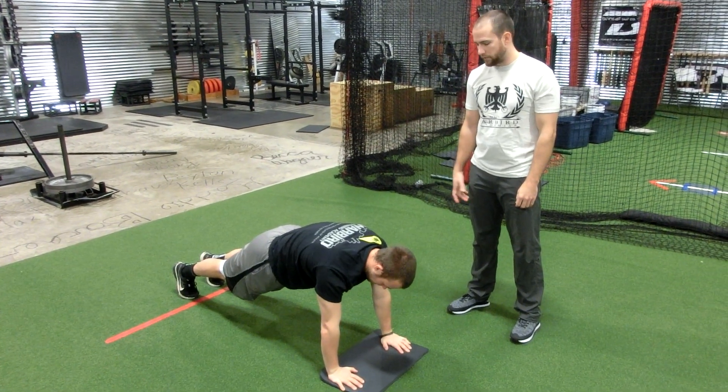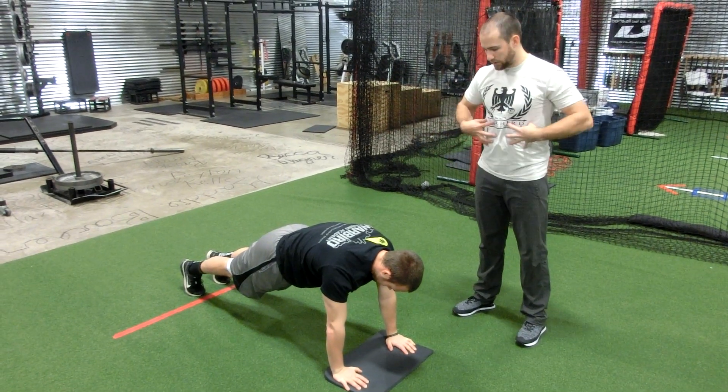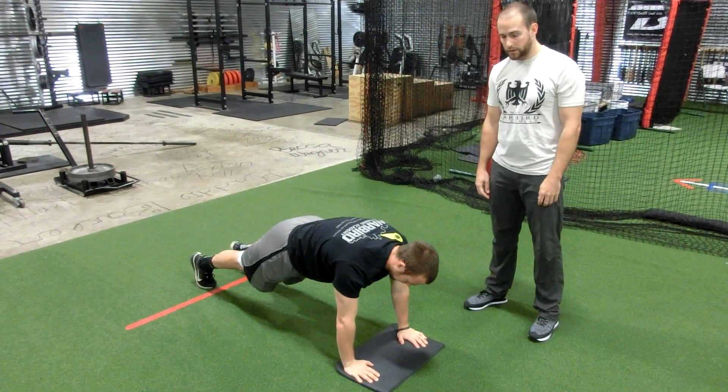Alright, so this is the plank lock-off. Very simple. We're going to alternate touches to the chest. We're going to try not to roll around with our hips as one arm is off the ground. He's going to squeeze his stomach and his core tight.